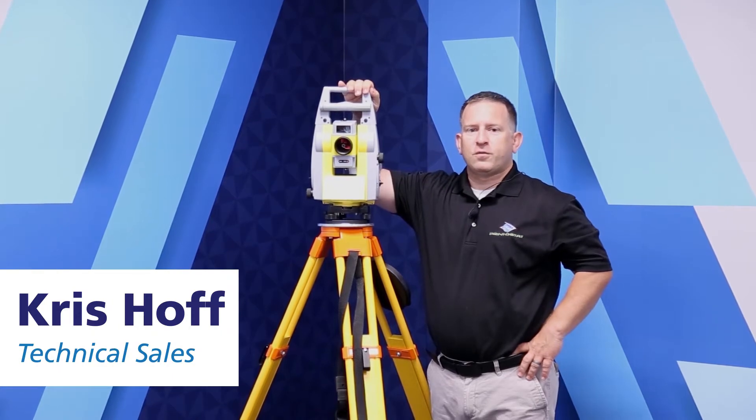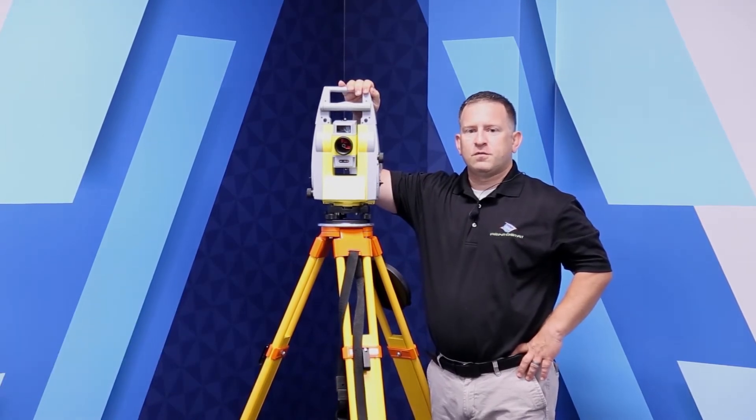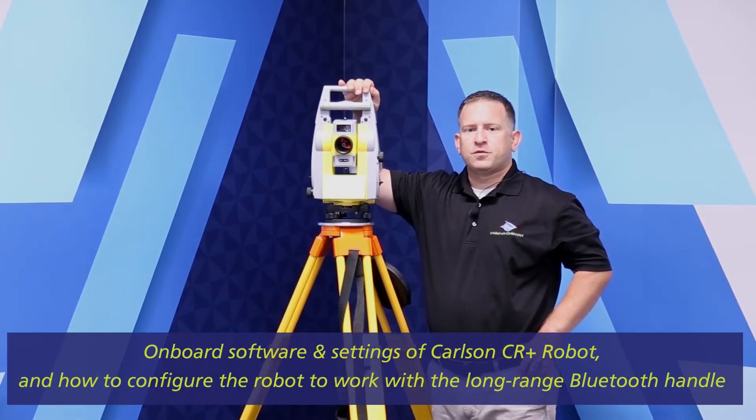Hi, this is Chris Hoff with PrinterStat. What we're going to go over in today's video is what the onboard software of the Carlson CR Plus robot looks like, the settings, and what you can do to configure it to work with a long-range Bluetooth handle.